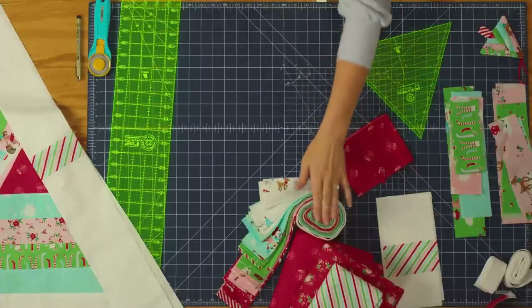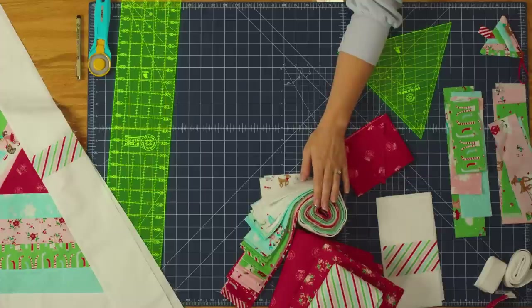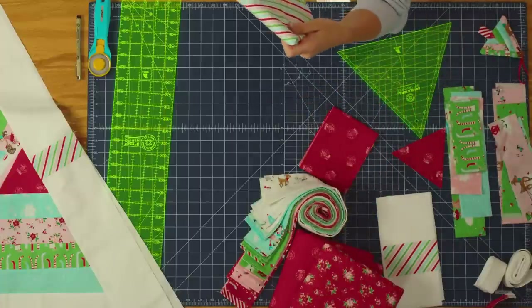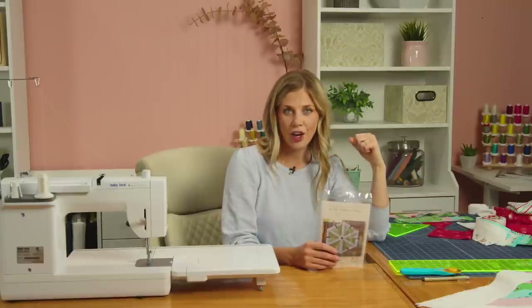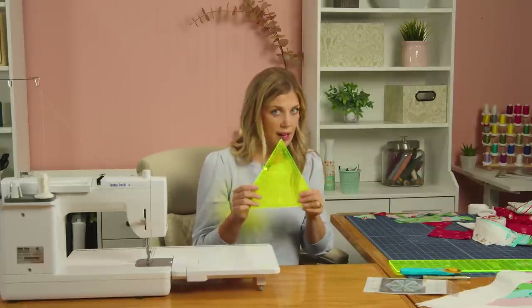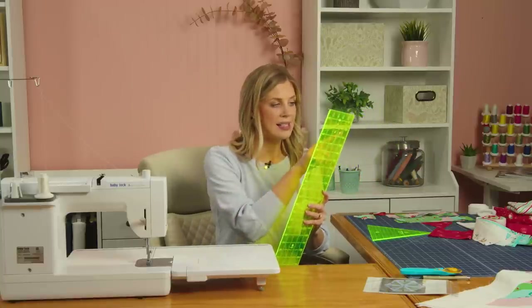I have used the Pixie Noel 2 jelly roll — it's a really fun whimsical Christmas line. You're also going to need a quarter yard of accent fabric for the center of your log cabin trees, two and a half yards of background, a quarter yard for your tree trunks, three and a half yards for your backing, and a half a yard for your binding. A couple of helpful tools: an equilateral 60-degree triangle ruler as well as a nice long ruler with a 60-degree mark on it.